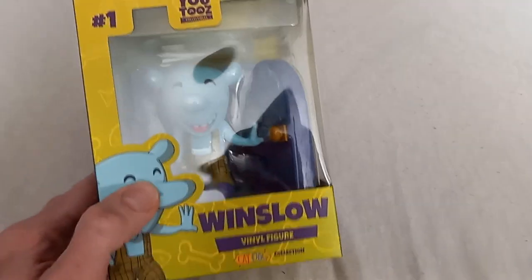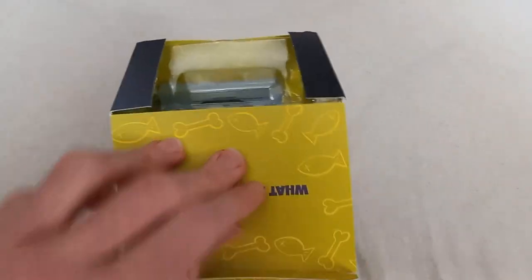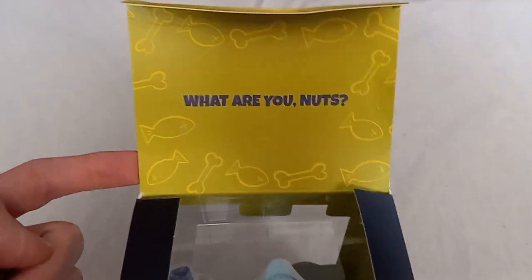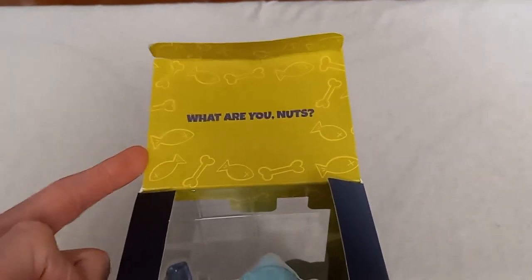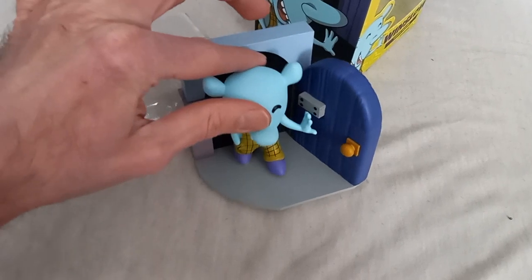So there is Winslow. He is going to be unboxed right now. I like the artwork there with the bones and the fish — very cat-dog-like. And there's some on the flap, too.